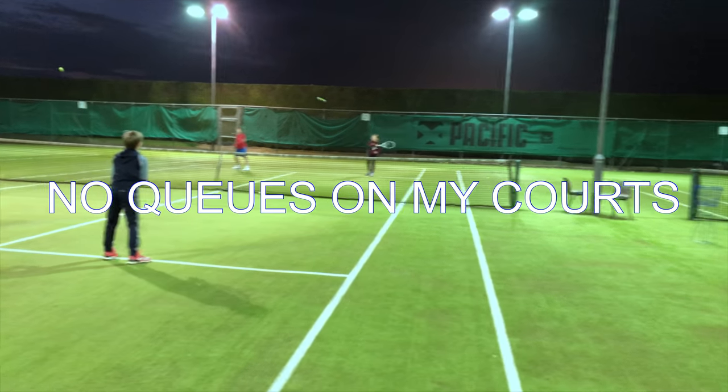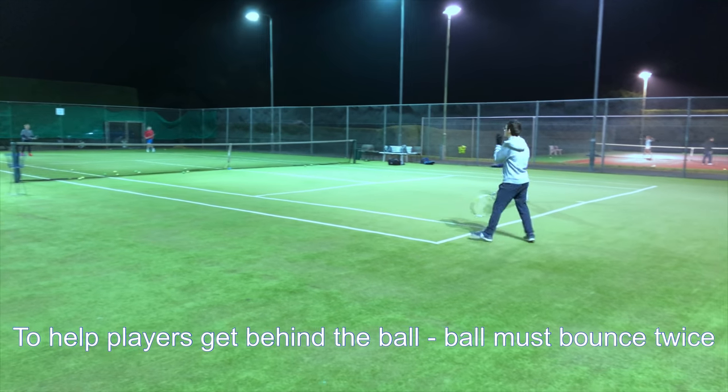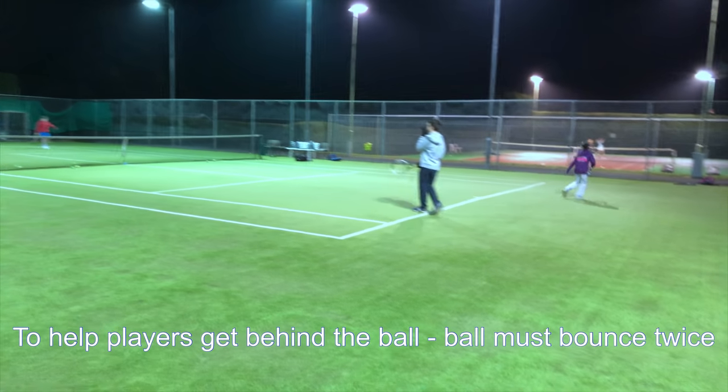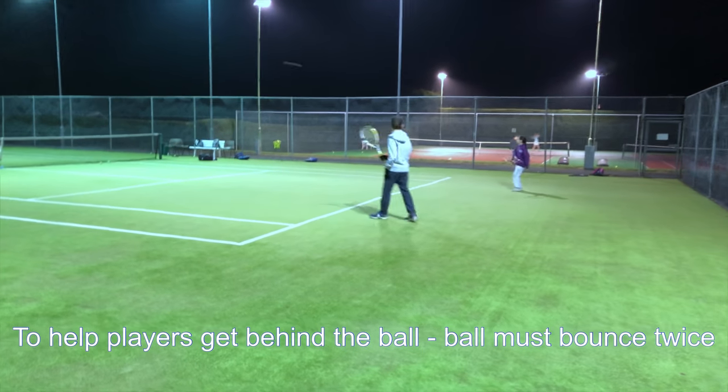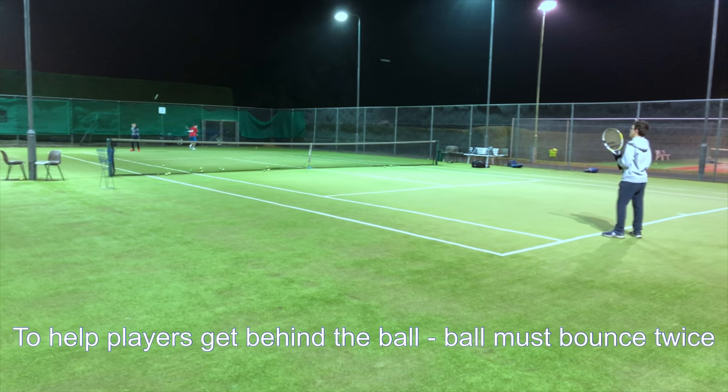No queues on my courts. This one's a double bounce rule because a lot of them are rushing themselves. So now we're saving two bounces to make sure they get behind the ball. Very good!